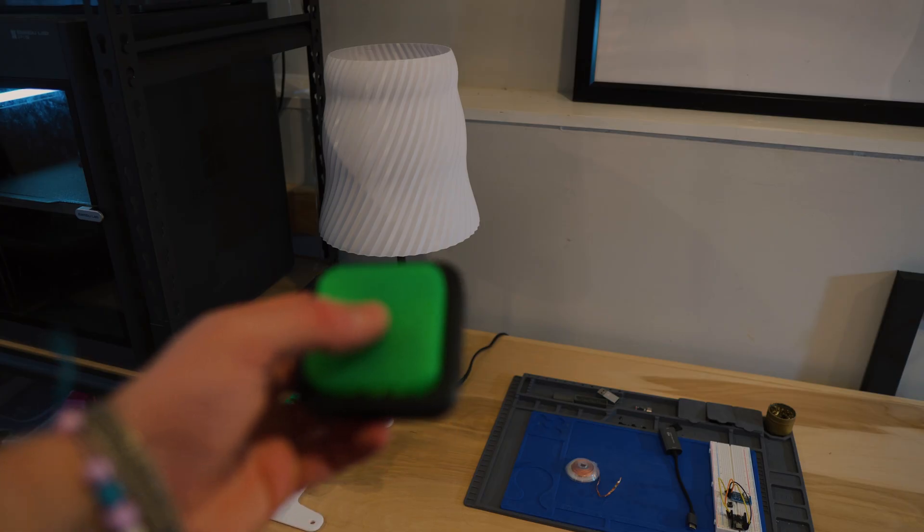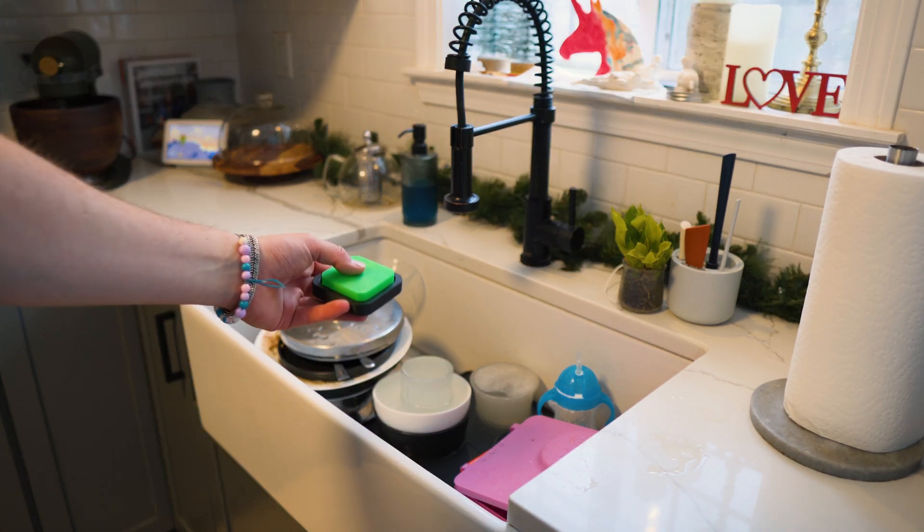Feeding the dogs, turning on all the lights in my office, doing the dishes — okay, maybe not doing the dishes.